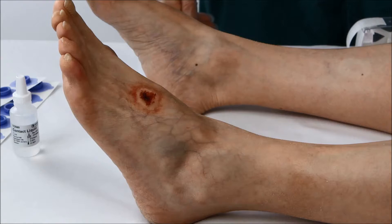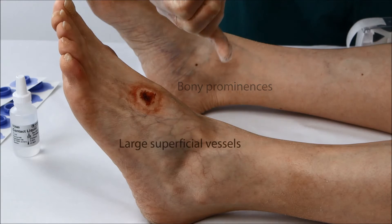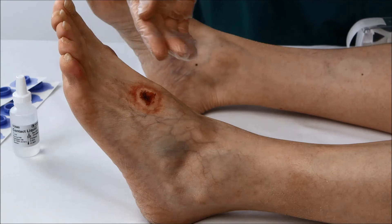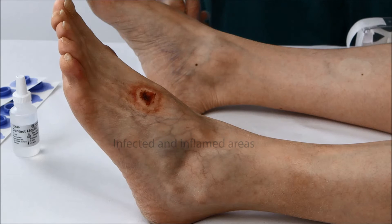When placing electrodes, try to avoid bony prominences, large superficial vessels, calloused skin, the plantar surface of the foot, and infected or inflamed areas close to the wound. Also avoid areas of heavy edema.